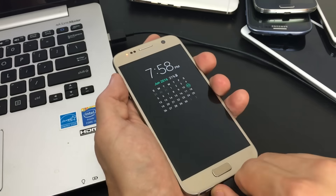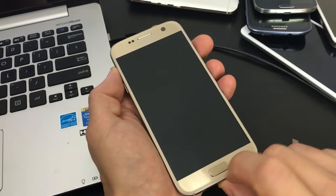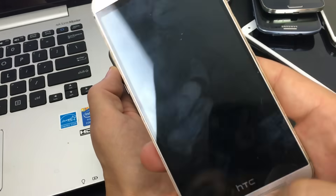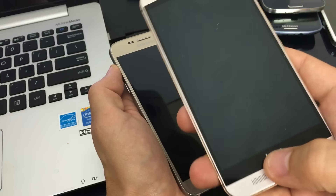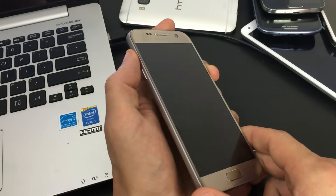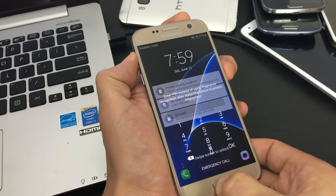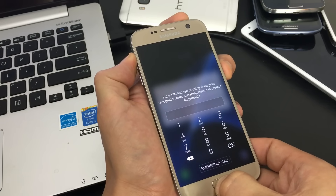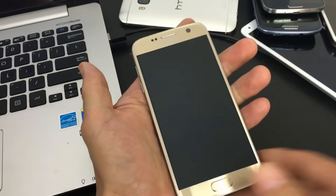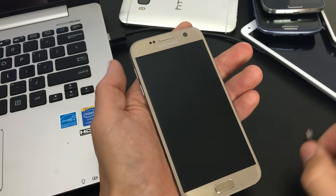Step nine: hold three buttons — volume up, home button, and power button simultaneously. Note that some phones don't have a home button, like the HTC M8, so you can skip this step. On Samsung phones with a home button, press all three — volume up, home, and power — and hold. Wait for it to reboot. If your phone reboots and is back up and running, go ahead and wipe your cache partition.